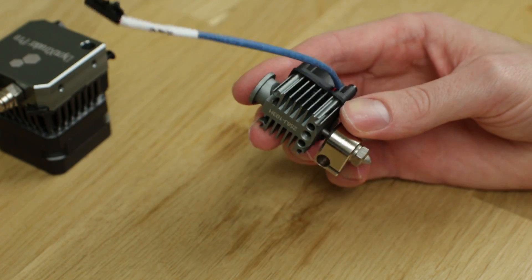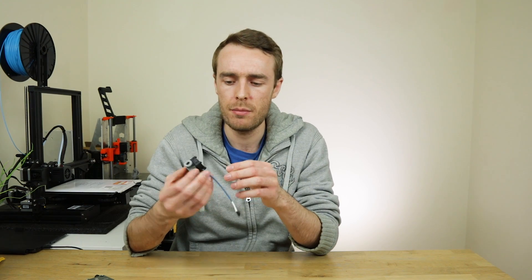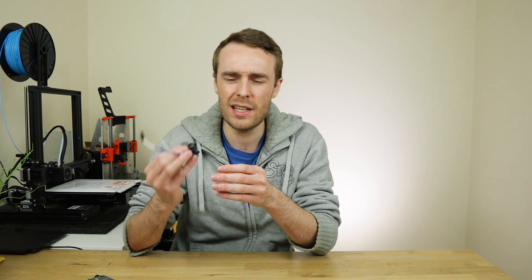Next we have the fan and heat sink, which is the bulk in terms of size. It does have a rubber mount between the fan and the heat sink, but it is quite a small fan, so I'm expecting it to be a little bit noisy. We'll see that in the review.